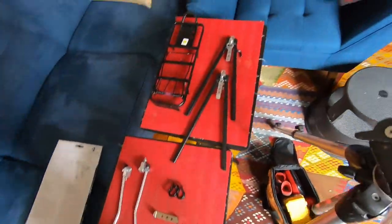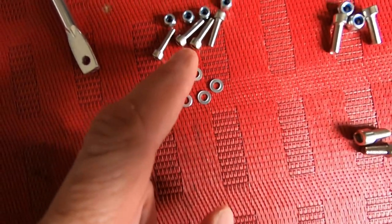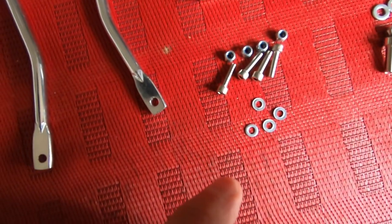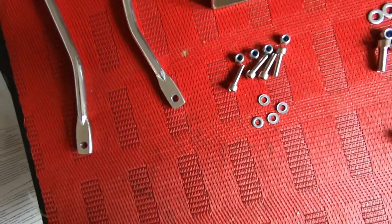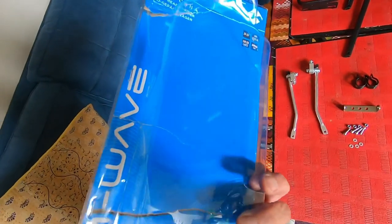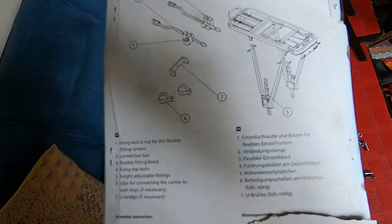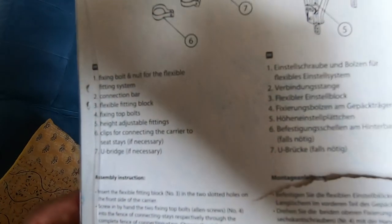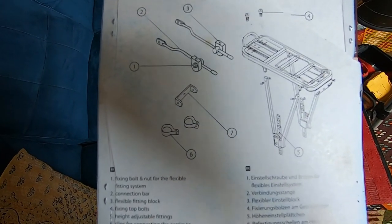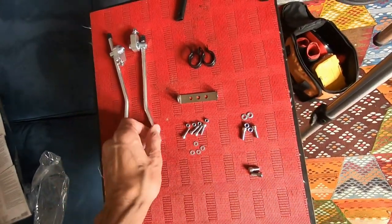Everything is out of the package and here's all the hardware. I'm not going to tell you exactly the size of these screws — they're not even indicated on the instructions. The instructions are on the back of the package, very simple and semi-vague, and they don't necessarily identify each piece exactly, so I'm going to have to figure this out as we go.